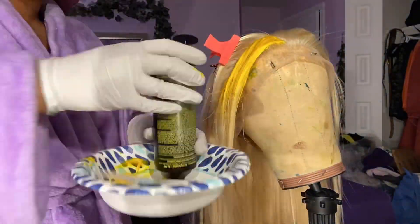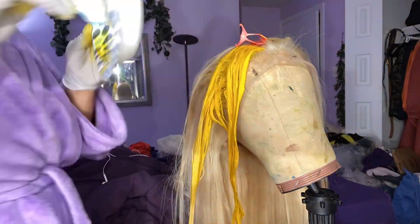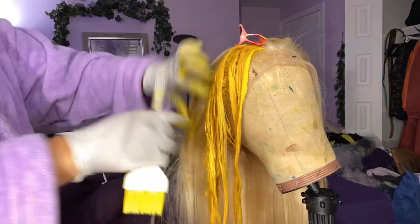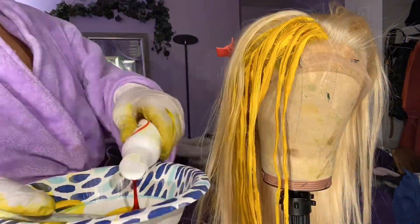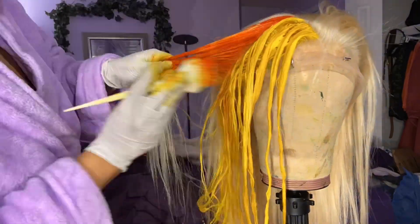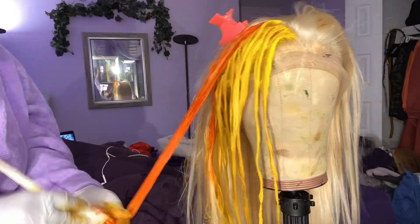I decided to just do half of the wig with the zebra stripes and the colors. I'm starting off with yellow, then going to orange, then pink, then teal kind of blue, and finishing off with purple in the back. I'm just parting my hair and doing it the old-fashioned way with the brush, putting my fingers through the hair.